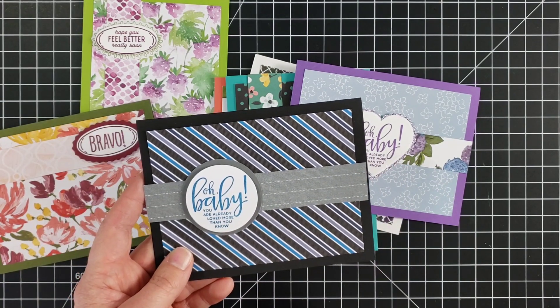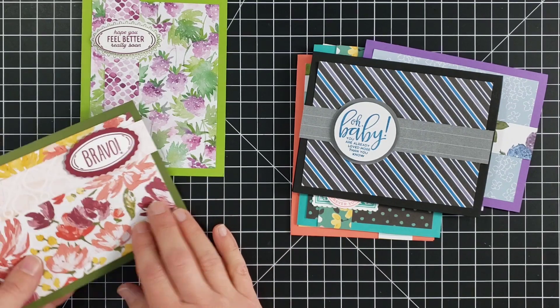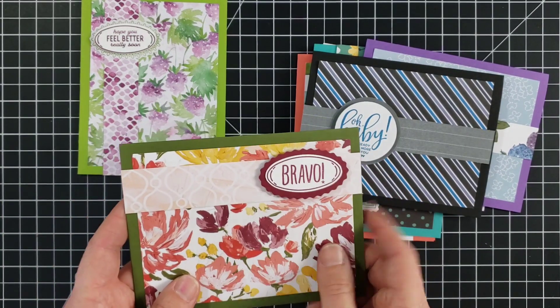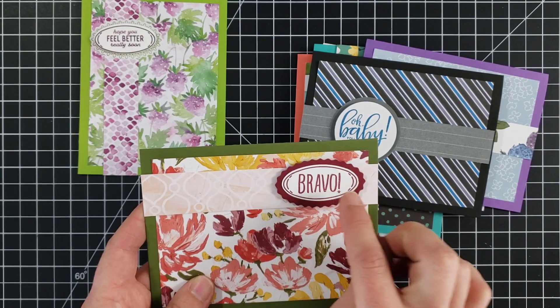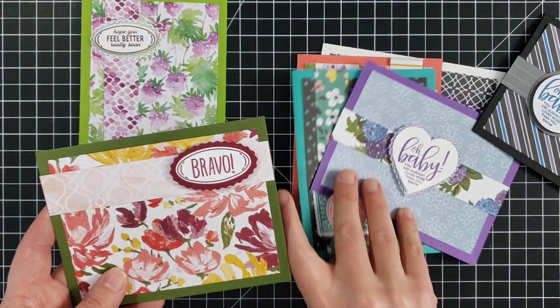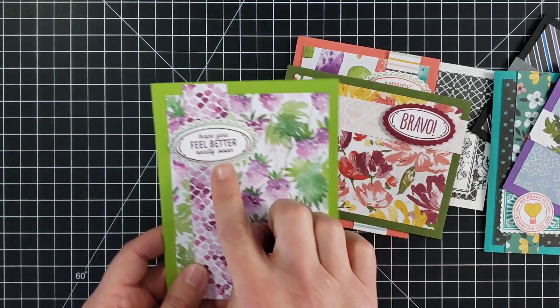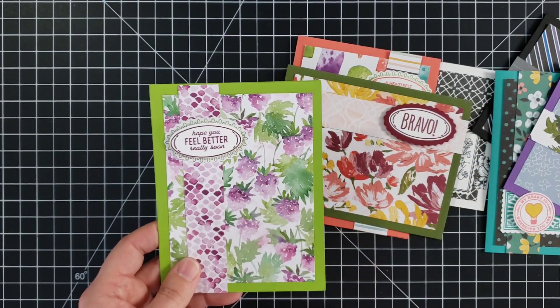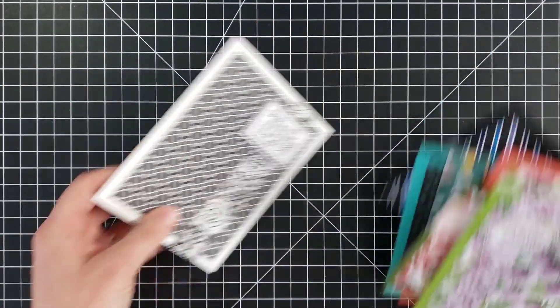Here we have 'oh baby' — the stamp fits inside of the heart, but you can punch it out with a circle as well. I believe that was a one and three-quarter inch circle, then I matted it with a two-inch. Here is another one with the double oval — the round stamp is separate from the words so you can stamp lots of different words inside. This one has 'heartfelt thanks for everything,' this one has 'bravo,' this one has 'hope you feel better really soon,' and we also have one that says 'happy birthday' on some fun berry paper.